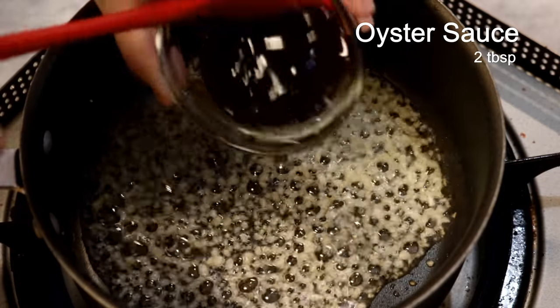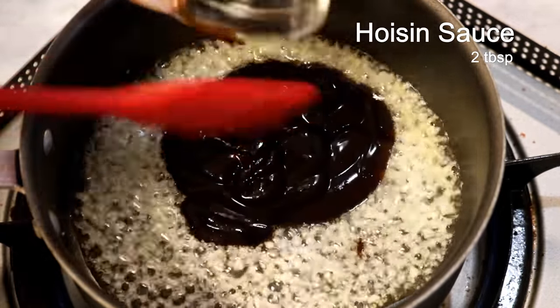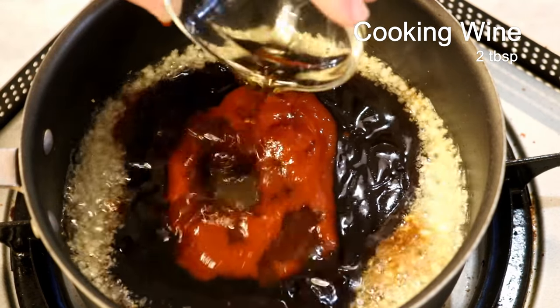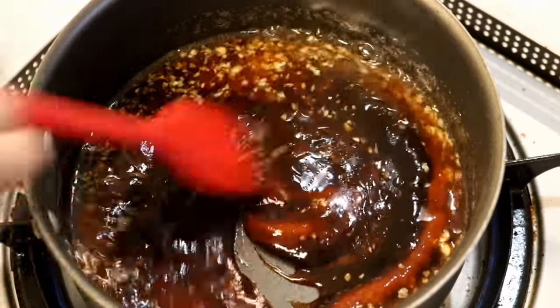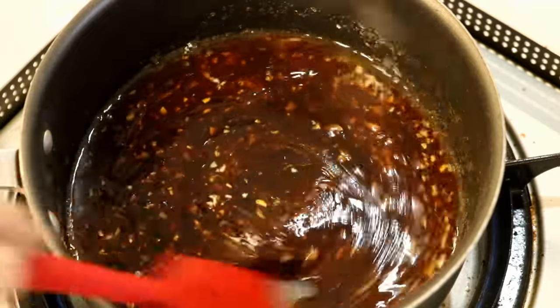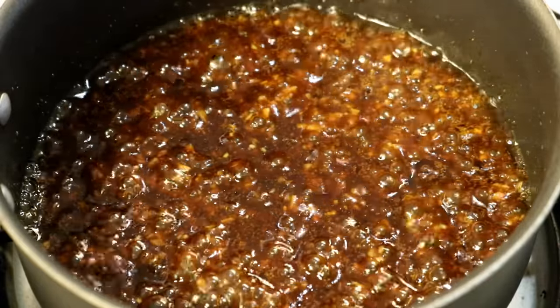Then add two tablespoons of oyster sauce, two tablespoons of hoisin sauce, two tablespoons of soy sauce, one and a half tablespoons of sriracha, and two tablespoons of Chinese cooking wine. Stir to mix all these different sauces and seasonings. I will put the Amazon links in the description — you can check them out. Give it a taste to adjust the flavor.